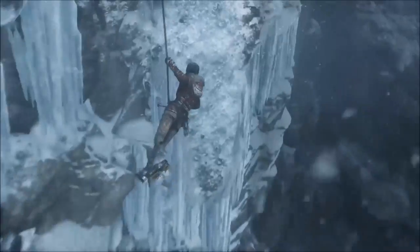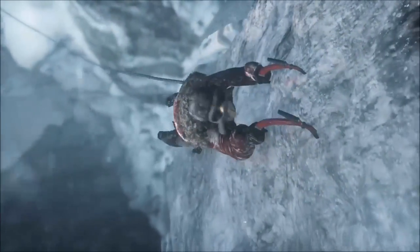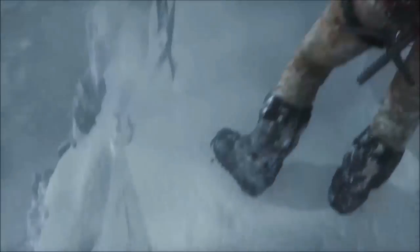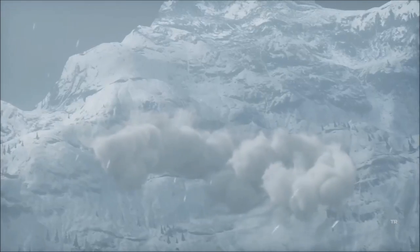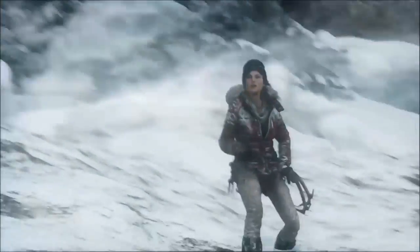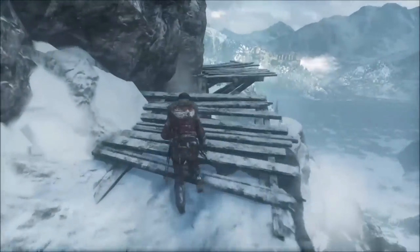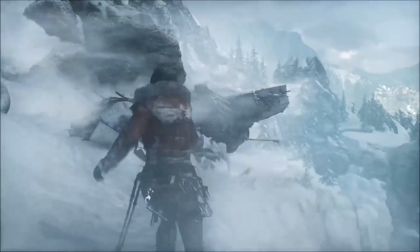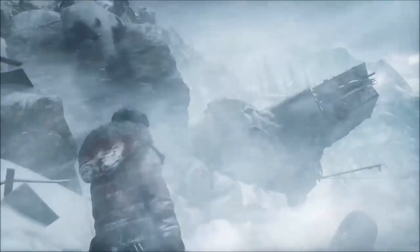Jez Gordon's article talked about detachable or swappable triggers. The Chinese website didn't mention swappable triggers, but one thing they did say is a three-level hair trigger lock. For people who use the Elite Controller, you know there's a switch on the back that locks your triggers so they don't go all the way down — hair triggers. What this website is saying is there will be three levels you can adjust between, which is really cool.